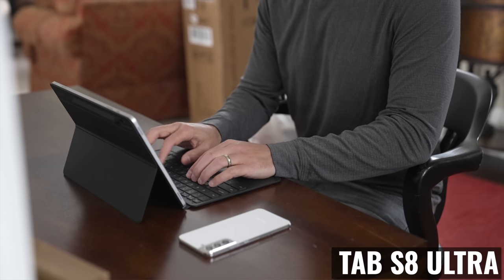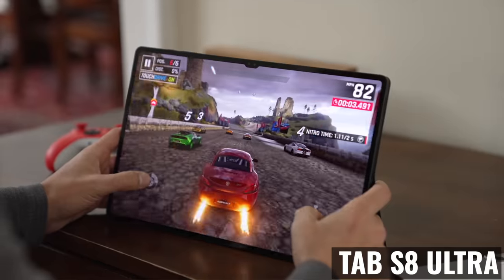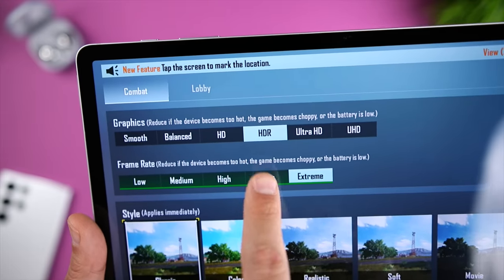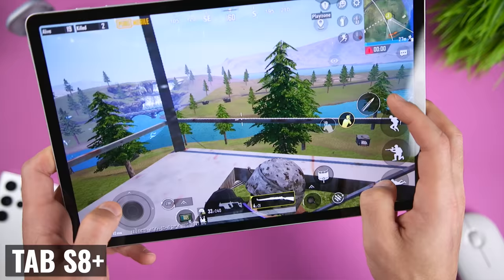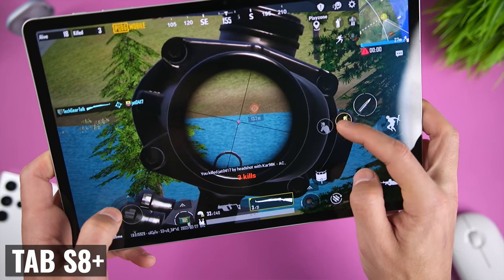Battery life will always depend on what you do — gaming is pretty much always going to eat up battery life relatively quickly. The actual gaming experience with both is virtually identical since they run the same chip, and even looking at the Tab S8 Ultra with the additional RAM, I didn't really notice any meaningful improvement for the games I played. When playing PUBG on both tablets, you can go to HDR graphics with framerate set to extreme, or set graphics to ultra HD and framerate to ultra. I usually play on smooth or balanced graphics with extreme framerate to get a fluid experience and extend battery life as much as possible.